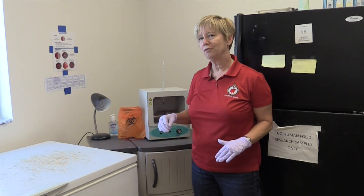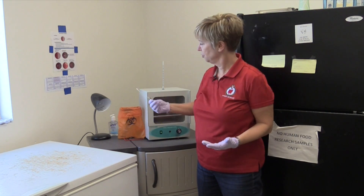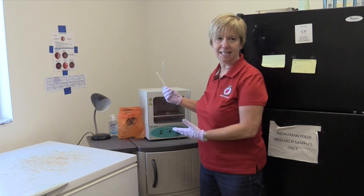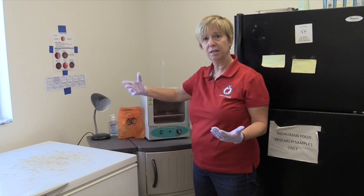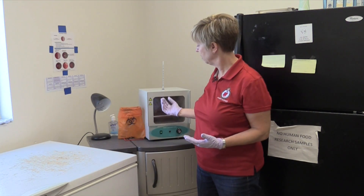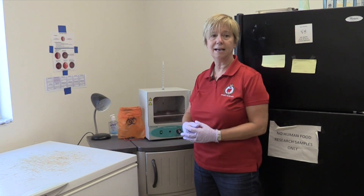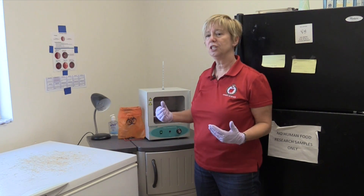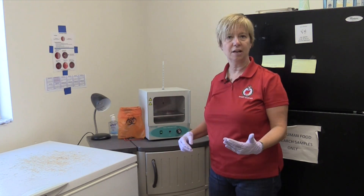Another important consideration for an on-farm culture program is disposal of the waste, such as used swabs or plates after we're done reading them. In many instances we can have a biohazard disposal bag on the farm. We've got ours located right next to the incubator. We can put our used supplies in that biohazard bag and then dispose of it according to local regulations. If you have questions, you could ask your local veterinarian for guidance on how to deal with this waste.